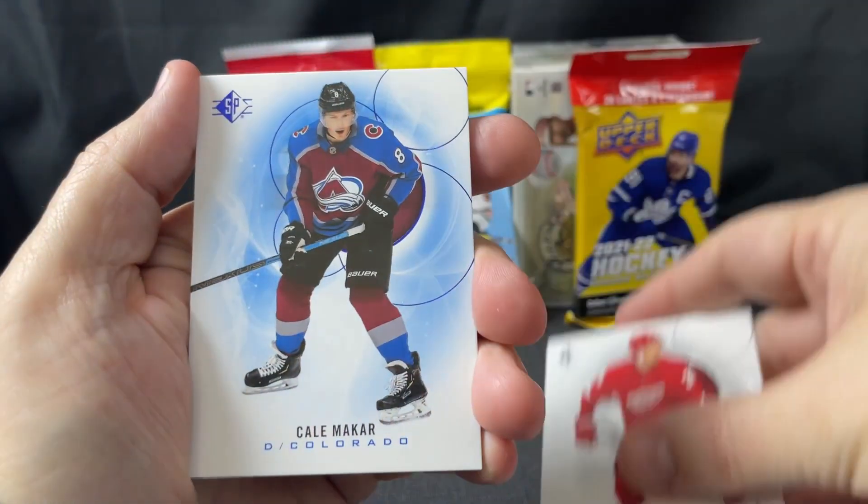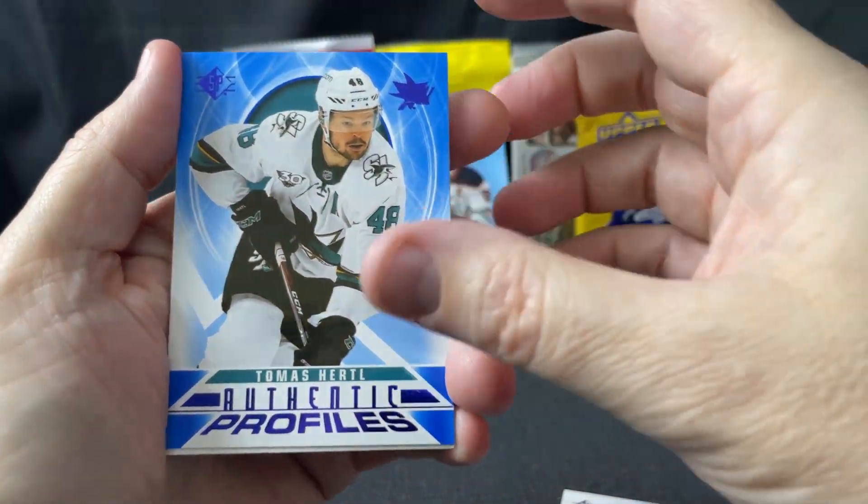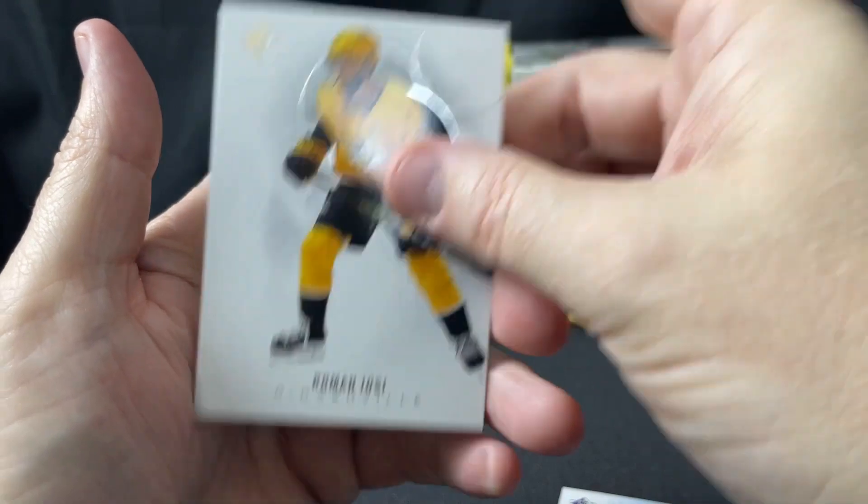Dougie Hamilton, Anthony Mantha, Makar blue parallel, Thomas Hertl, authentic profiles blue parallel, and Roman Josi.